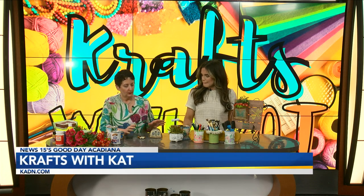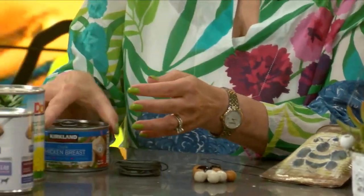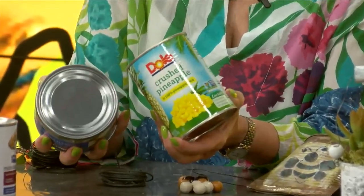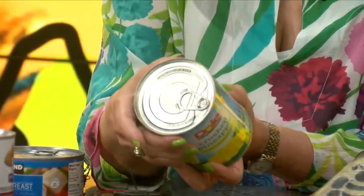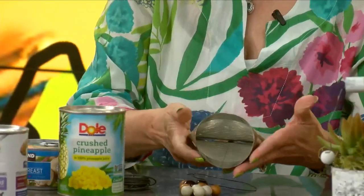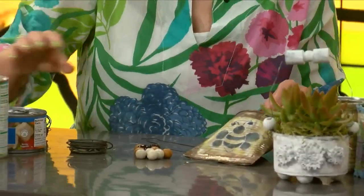Before we go any further — on your cans, to do this type of project, you're going to need one that has a lip on the bottom like the top does. It's got to have this edge. If it's flat like this one, you won't be able to use it. So once you open a flip-top like this, you're going to take your can opener and still remove this edge — you don't want that sharpness in there. Some cans, like dog food cans, are flat and round, so make sure you have a lip like at the top.